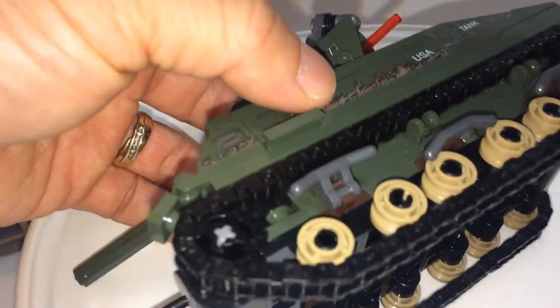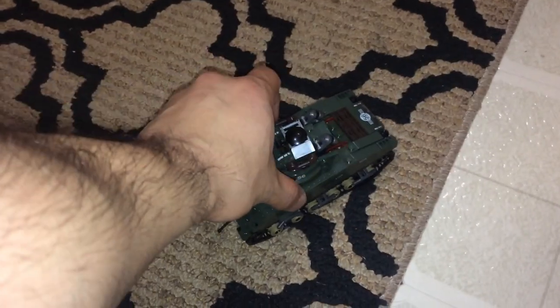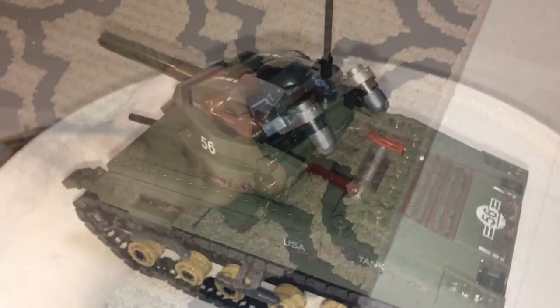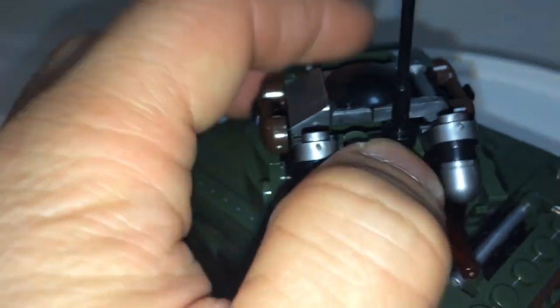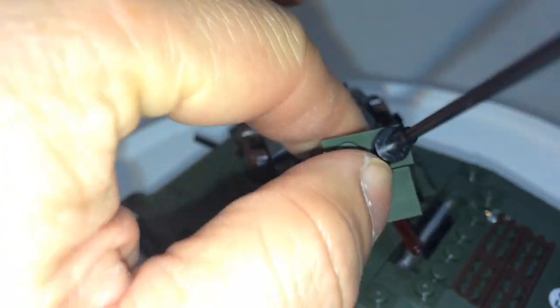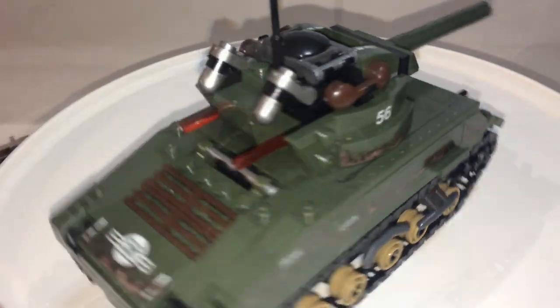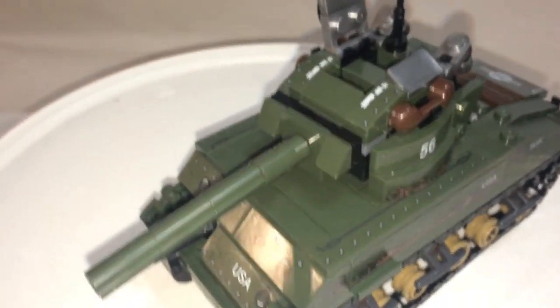There are a couple of flaws. The tracks look nice but don't rotate well — they get stuck, even on carpet, making it very immobile. Another small flaw is the back piece of the turret comes off pretty easily if you rock it back and forth. Other than that, it's a solid build and a beautiful looking set. The hatch on top opens to accommodate one of your minifigures.